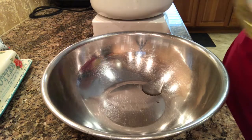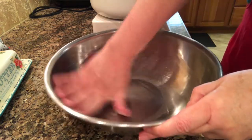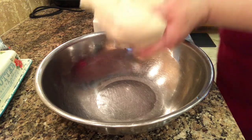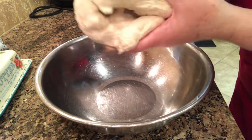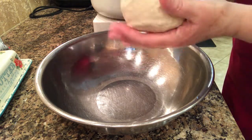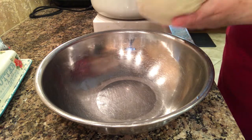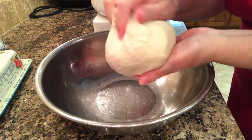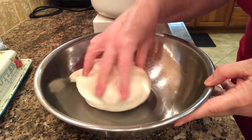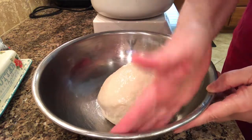Add some vegetable oil to a bowl and spread it around, then add the bread dough. I make it into a ball, put it in upside down, and then flip it over. I covered the bowl loosely with plastic wrap and set it in a warm place to rise.